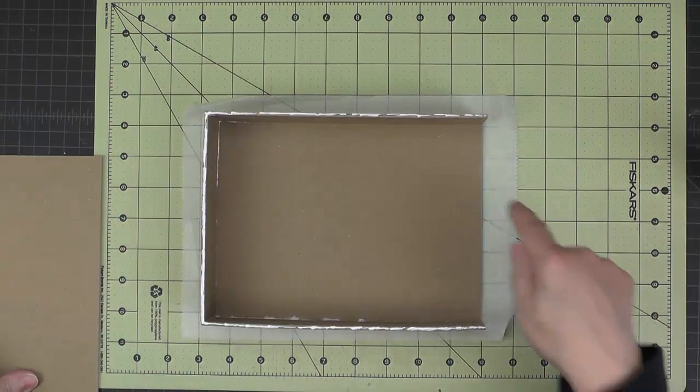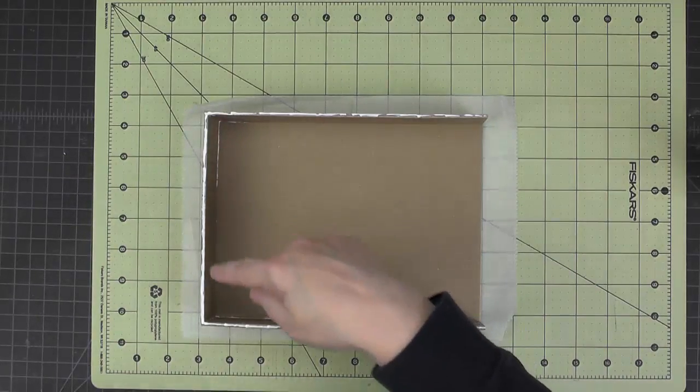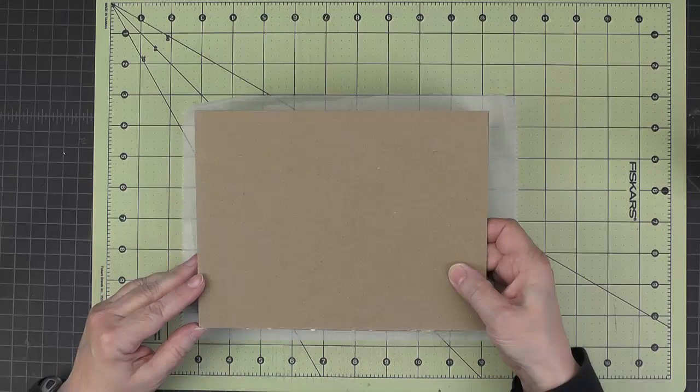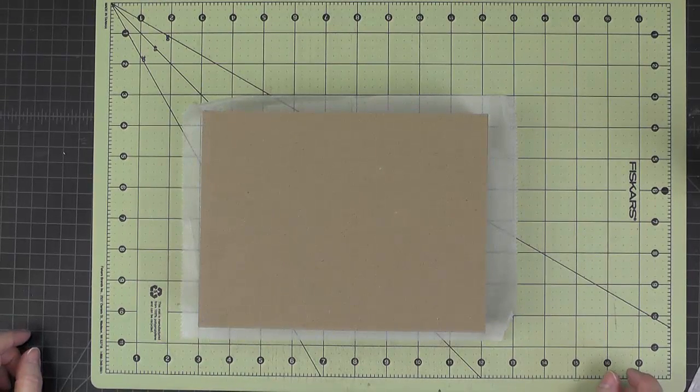Once you get the three sides attached, go ahead and run a bead of glue around the top and then set the other large side in place. Then let that thoroughly dry.